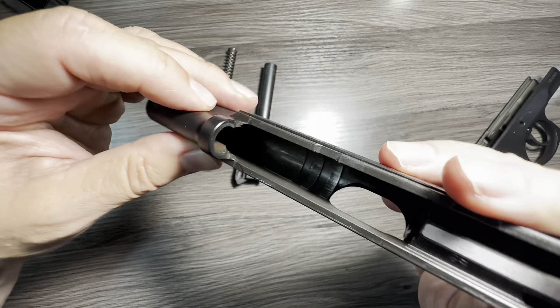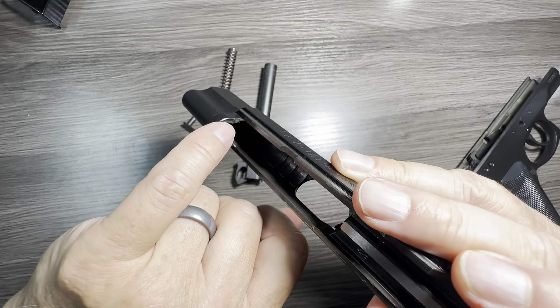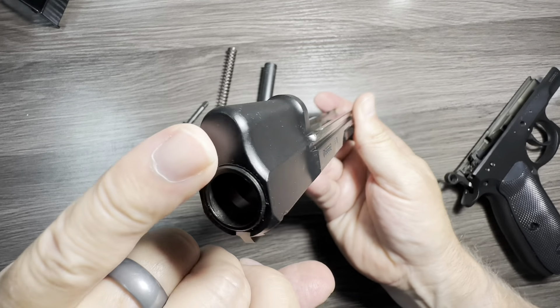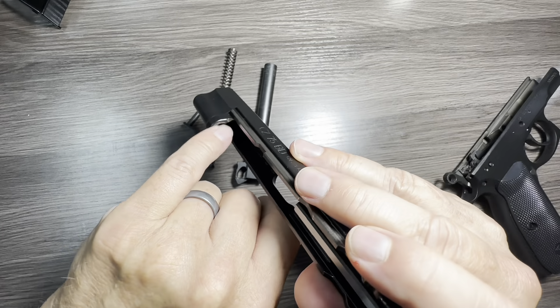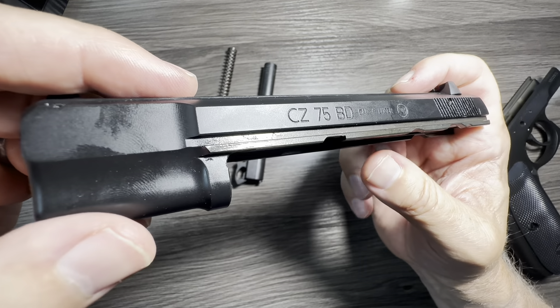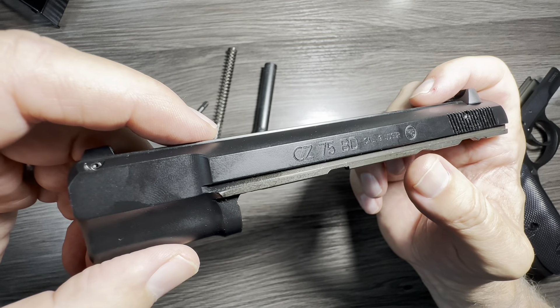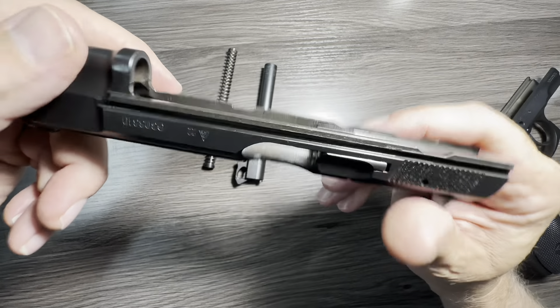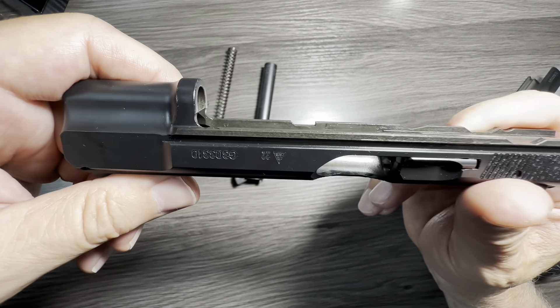Also interesting — as I was cleaning this, I'm so used to being able to push a cleaning patch through the barrel. Note that there's no exit at the muzzle end here inside, so if you get a cleaning patch down there they're tricky to get out. And here are the rails on the outside of the slide — again my favorite part of this gun's design.